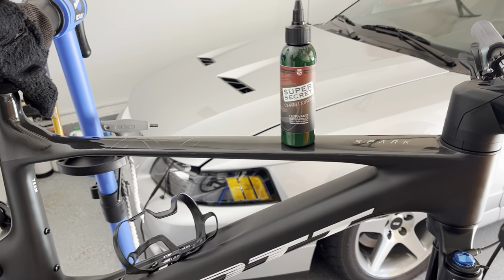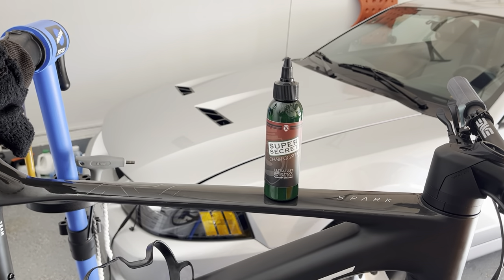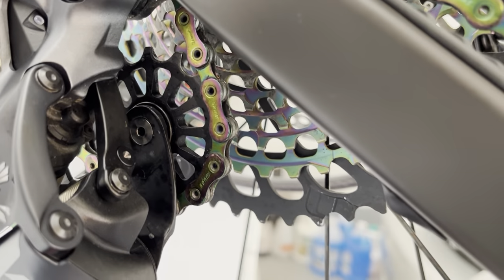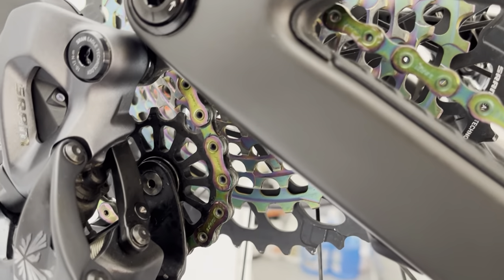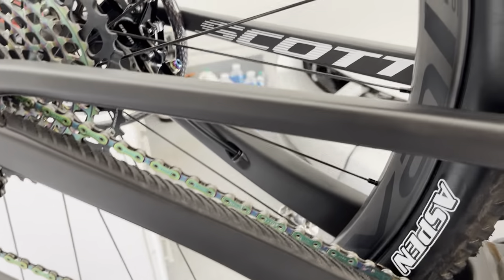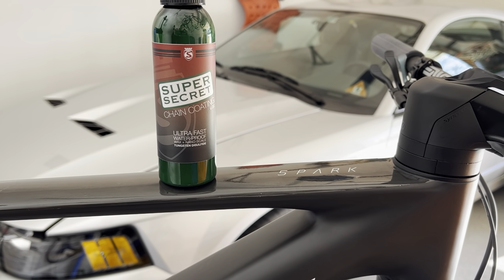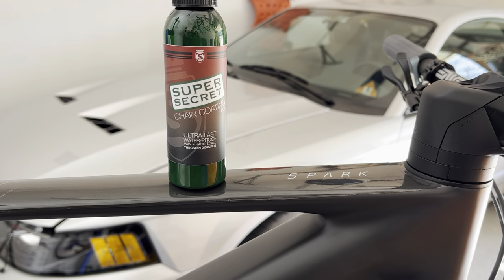I had used Squirt previously, but it dries weird — kind of gummy. You'll also find that the jockey wheels get all gummed up with the wax, and it stays kind of soft. So I figured, let me try Silca for the first time. Everyone's been talking about it, so let's give it a roll.